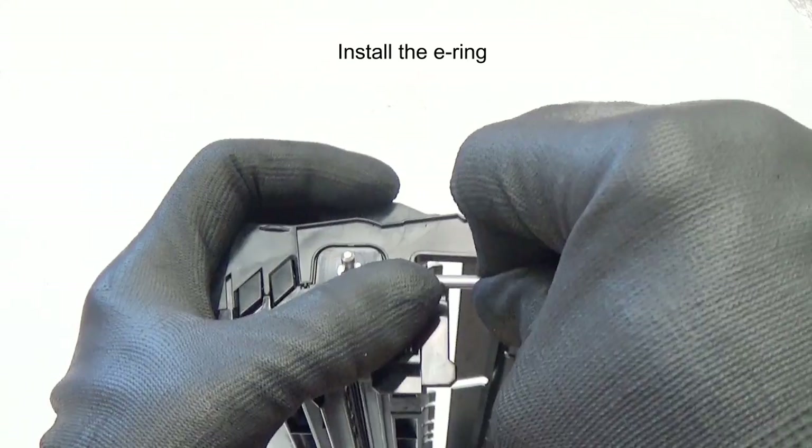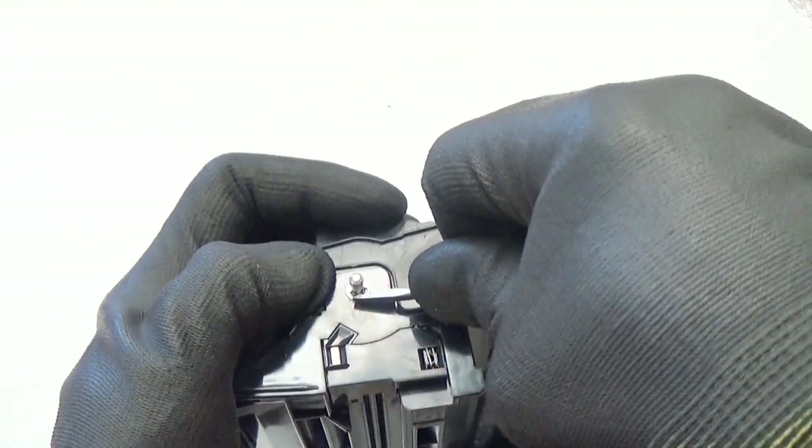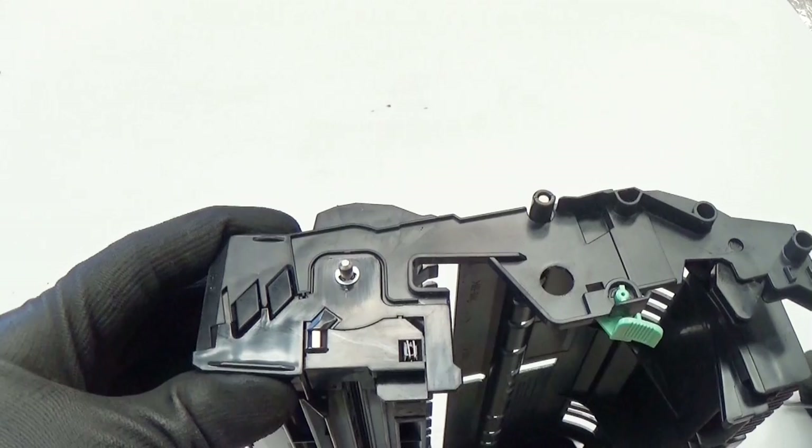Install the E-ring. And the work is done.